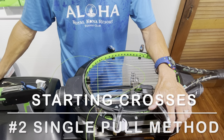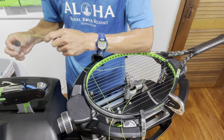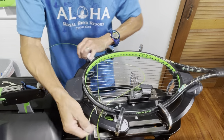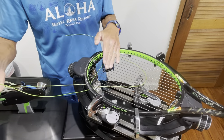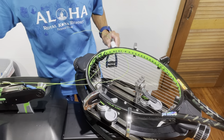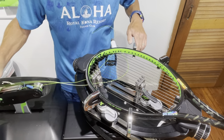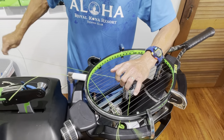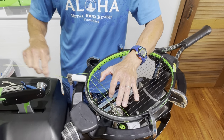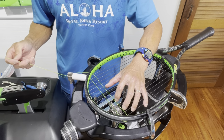For the second method of starting crosses, I weave the first two crosses and place the offset tube and starting clamp. Instead of double-pulling, I go ahead and tension the first cross from the start, then clamp off. I proceed as normal, come back after the third cross, re-tension using the knot function, and tie off. Either method works fine.